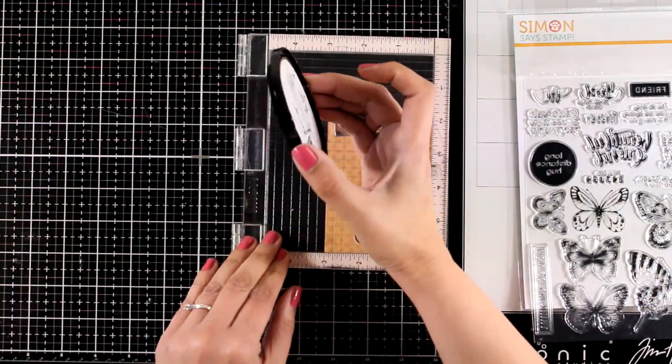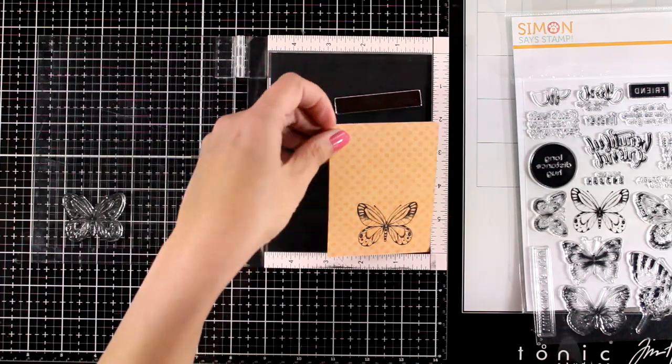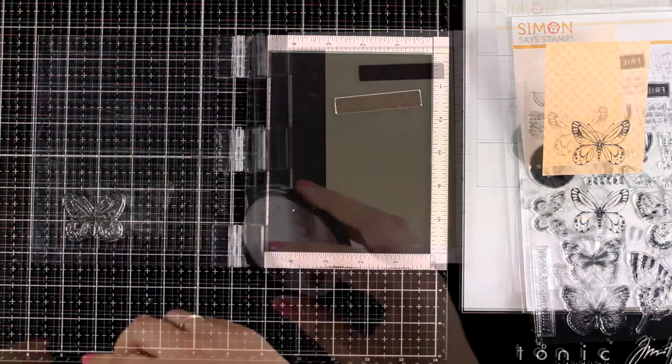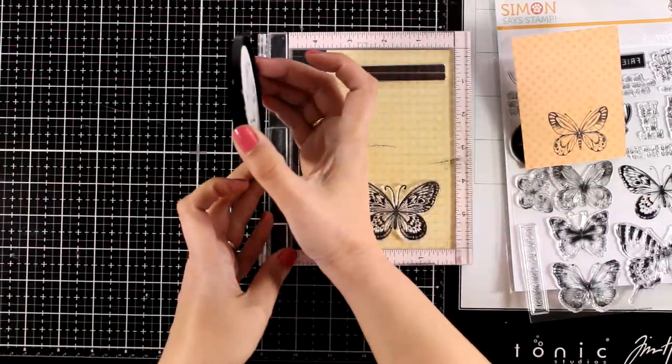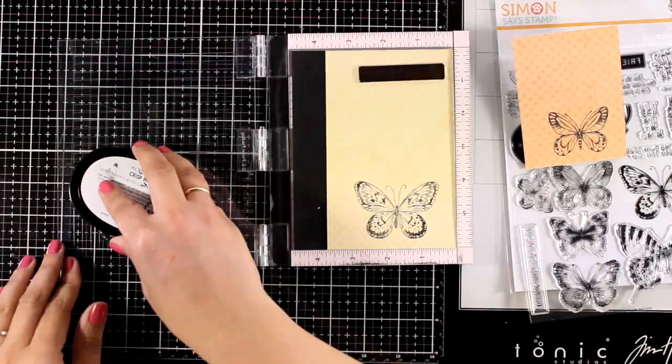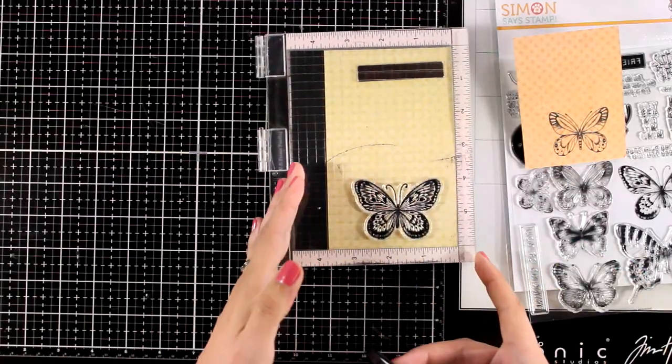I am using my Misti. I got in the habit of stamping every image twice just because I can with my Misti and I get a better image. Now I am working on my yellow polka dot pattern paper and I stamped another size of butterfly — this is slightly larger than the orange one.